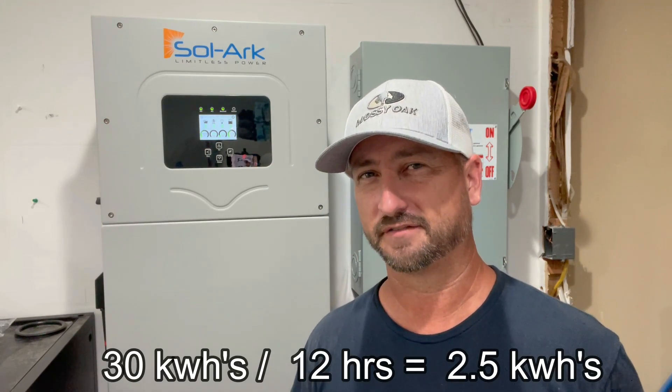I have 30 kilowatt hours of battery storage. Here in central Texas, from dusk till dawn you have about a 12-hour period with no sunlight at all — no solar production. You really only have about five peak production hours per day. Simple math: 30 kilowatt hours divided by 12 hours is roughly 2.5 kilowatt hours I can average per hour at night. But I like to not run my batteries lower than 20% state of charge, so I really have closer to two kilowatt hours I can use on average per hour overnight before going back to grid.